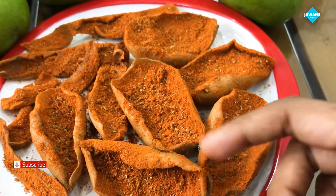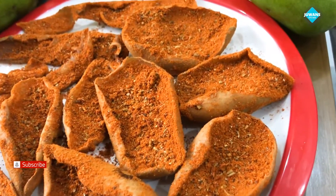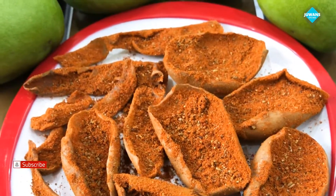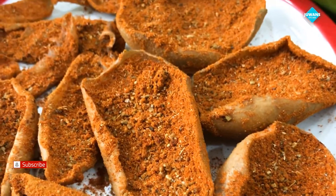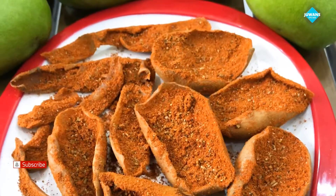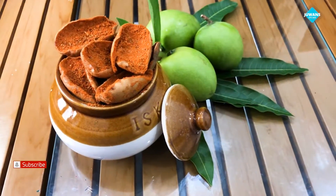I am going to try this for my own. I will try this for you. If you want to try this for my own recipe, please do like and share. If you are interested in the channel, please do subscribe to my channel.